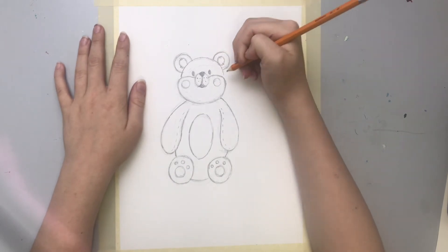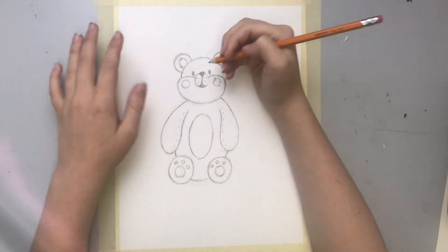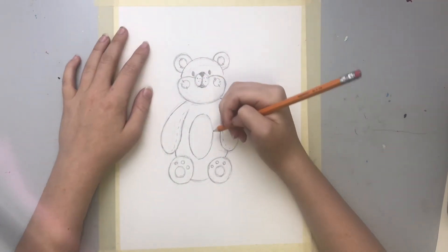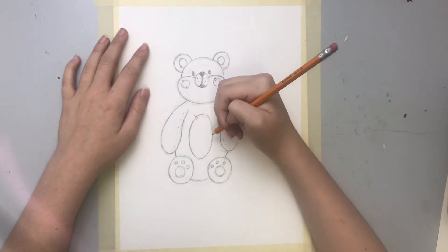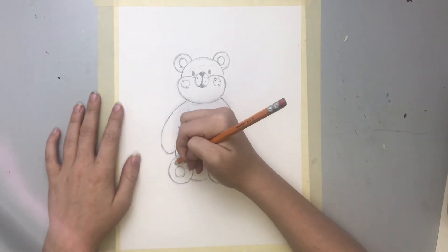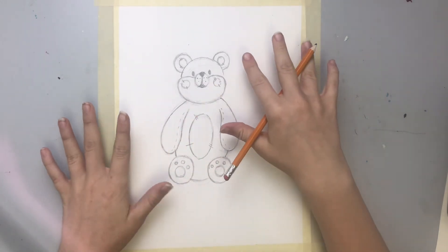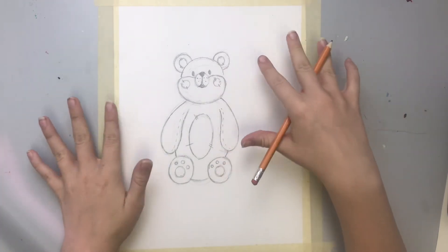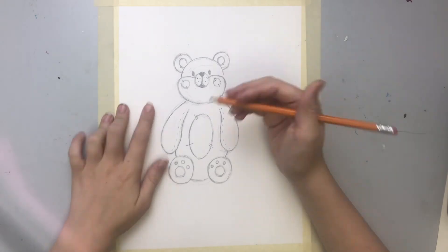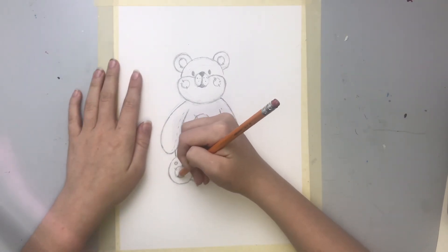It makes him look more teddy bear-like, and you're just going to draw some random lines. It doesn't matter what they look like or where they're placed — just place them anywhere you want, anywhere you think looks good. You don't have to add them to the feet, especially the small ones, because that gets kind of crowded. But if you want to, that's awesome — you do whatever you think looks nice.